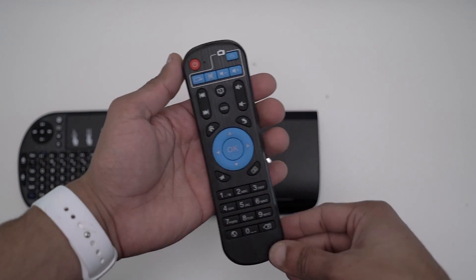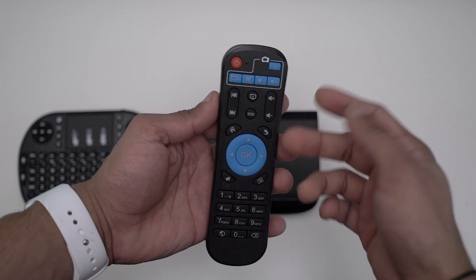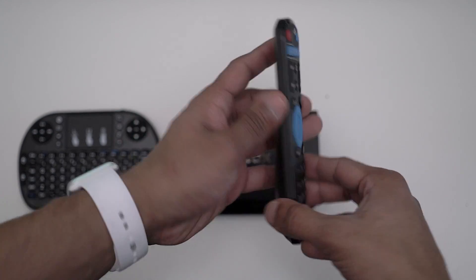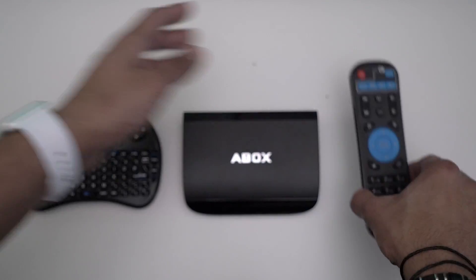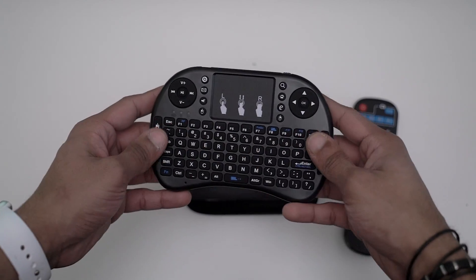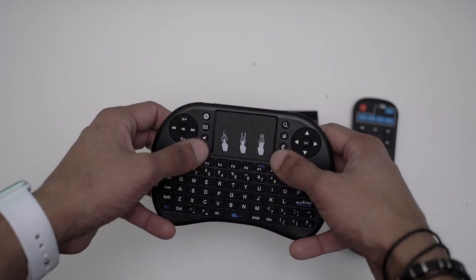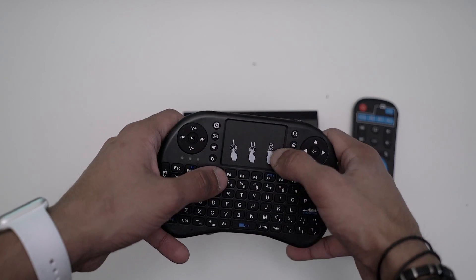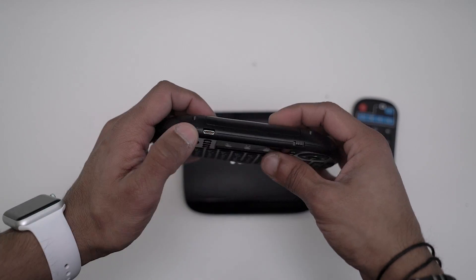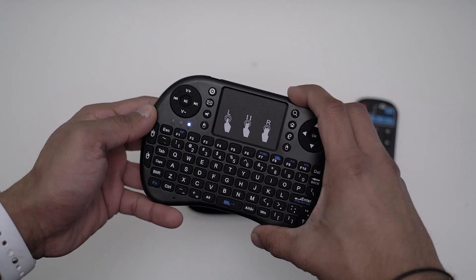Most of you are familiar with the standard Android TV remote — this is the A-Box version. You've got your power, skip, next, volume, Kodi button, home, menu, back, navigation, and dial pad at the bottom. But what's really nice is this mini keyboard controller, which has a full QWERTY keyboard at the bottom, two navigation bars, function buttons, and it's multi-touch — right click, left click, double tap, and scroll. It charges with micro USB.